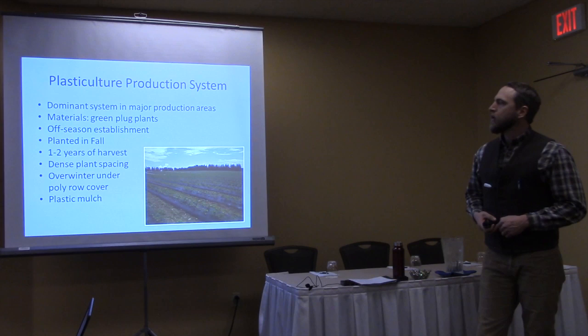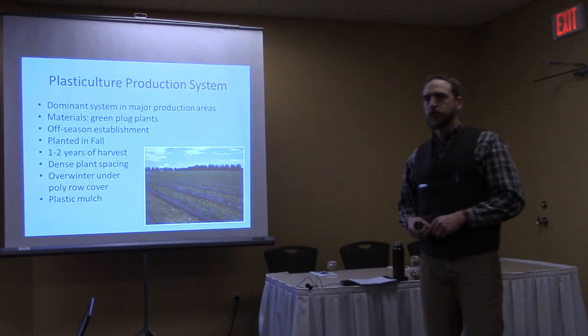We overwinter it under a floating row cover, which is a major critique of this system in our area because the floating row cover provides a lot less insulation.